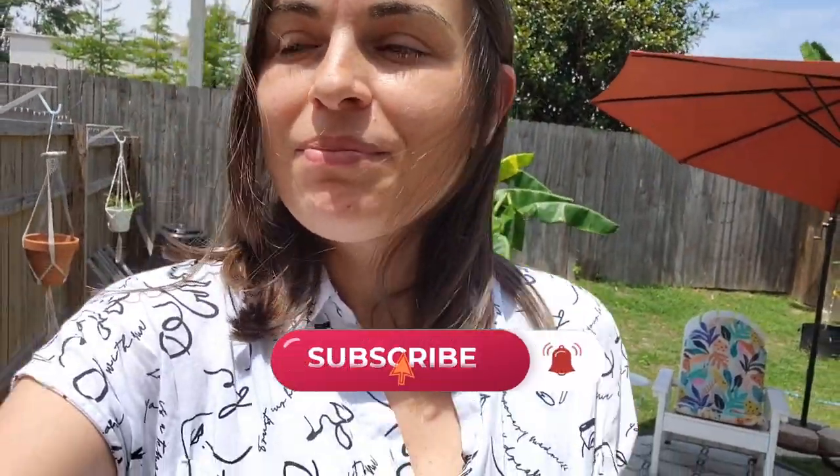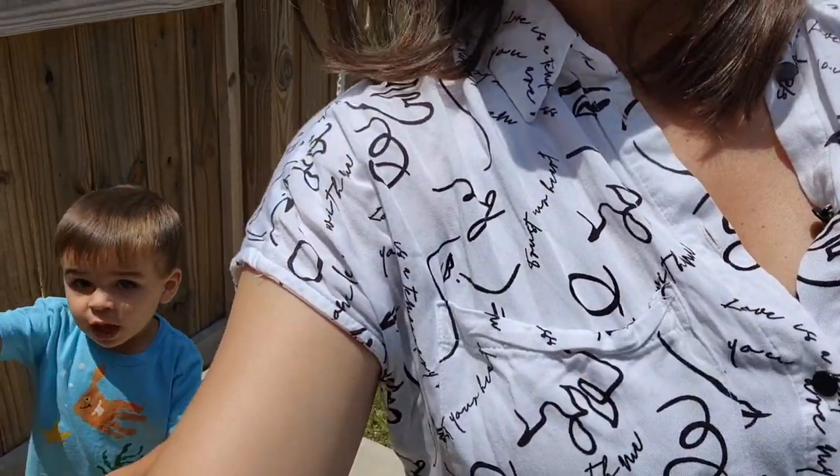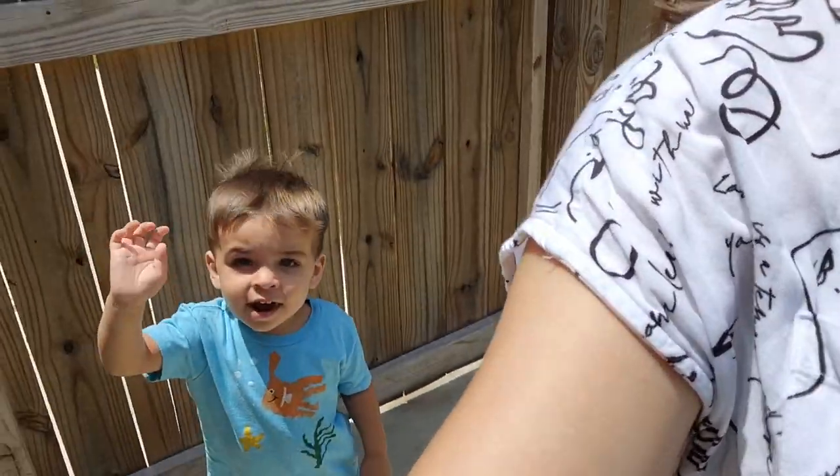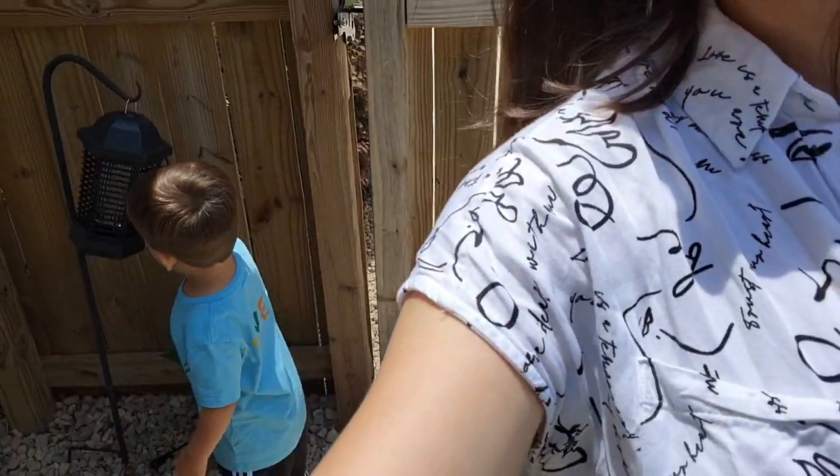That is how you transform a boring backyard into a beautiful backyard oasis! If you liked this video, be sure to give it a thumbs up and subscribe to my channel. Thanks for watching — we'll see you in the next video!